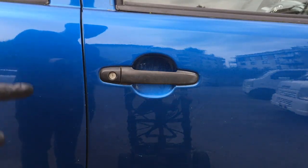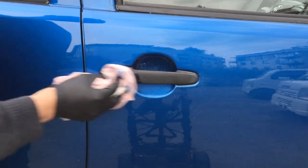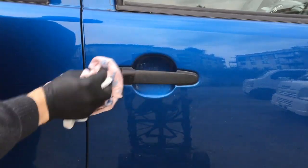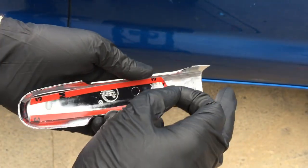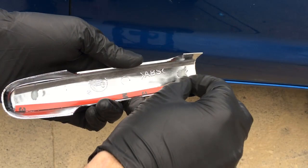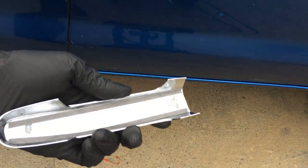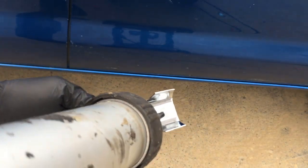Same process here on the door handles. I'm also going to use a little bit of glue here, just because I think the handles will have more use and I just don't want them falling off.